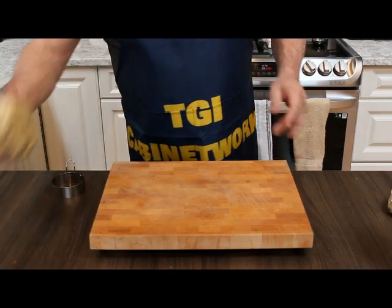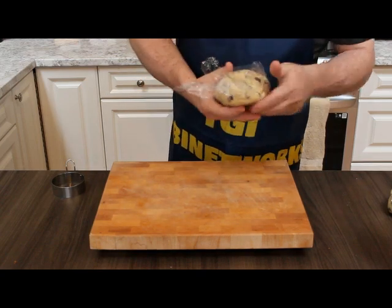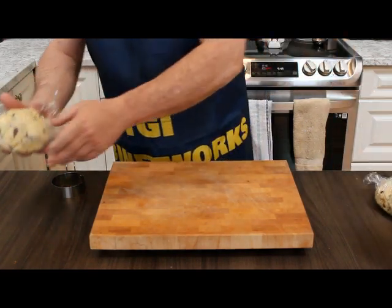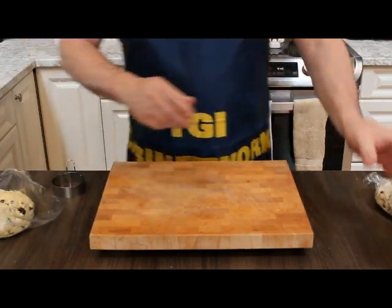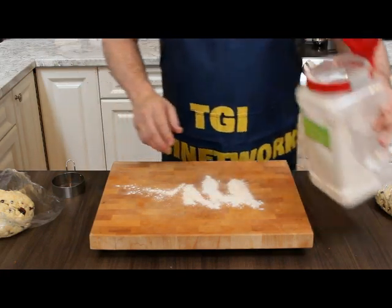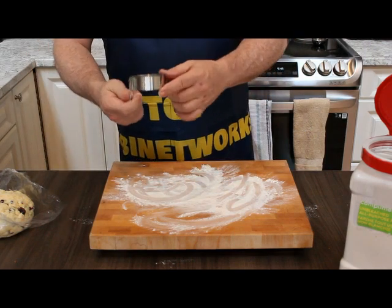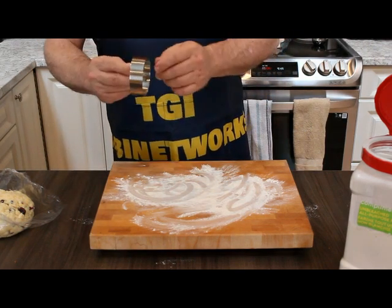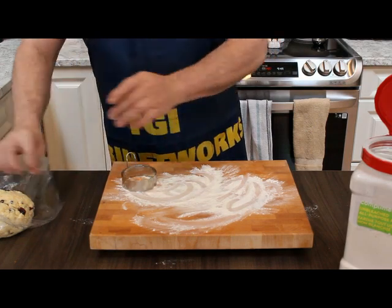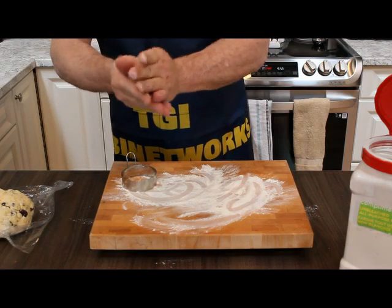All right, so we've got our dough here — we have the two kinds: one of the more traditional, crumbly, coarse kind, and then the really goopy kind. So we're going to go and portion these out. For consistency, I use probably a two-inch by one-inch little cutter just to keep the portion sizes fairly similar so that the cooking is more even.